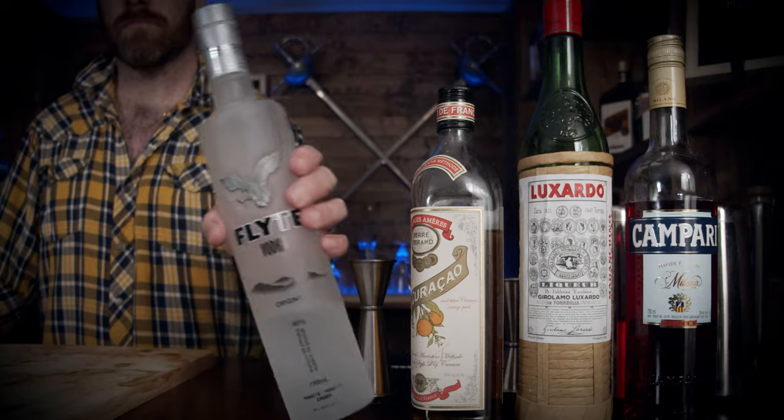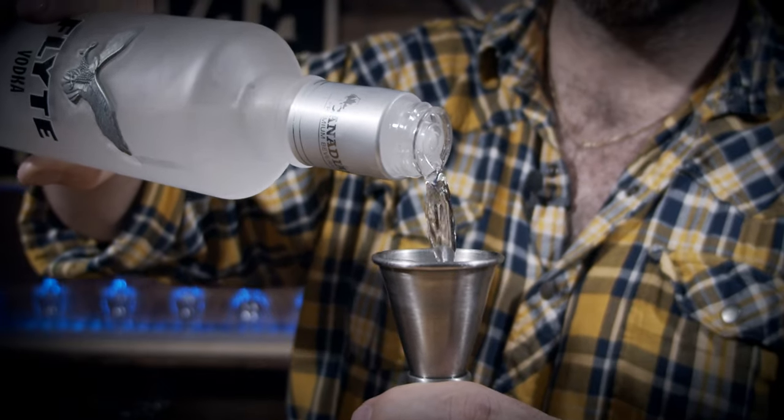So grab your shaking glass. This is really, really simple and the ingredients are pretty simple as well. What we need is a little bit of vodka of your choice.